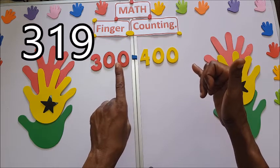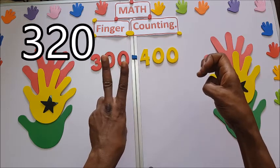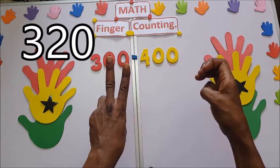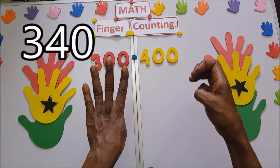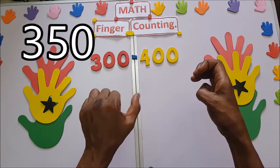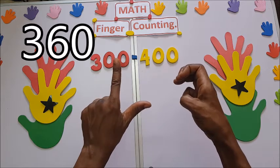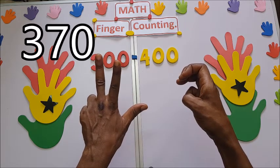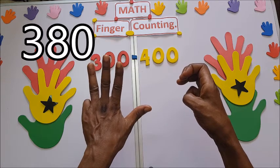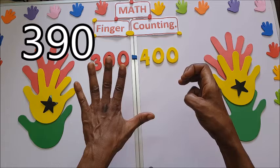319. So you close here: 320, 330, 340, 350, 360, 370, 380, 390.